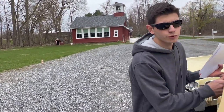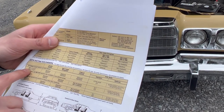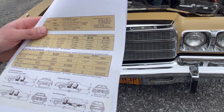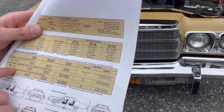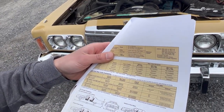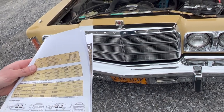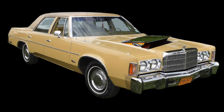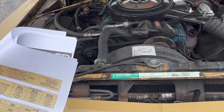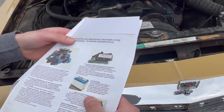In the Newport we have the standard 400 four-barrel. Looking at the engine and rear axle availability page — all states except California, standard was the 400 four-barrel in the Newport; optional was the 440. You could have gotten this car with a 440 — that would have been my choice, but we'll take the 400. In California, the 360 was standard in the Newport due to emissions. And the Lean Burn — I think it was standard in '77. There it is in the brochure — the spark control computer.